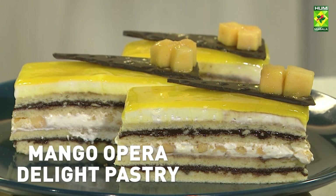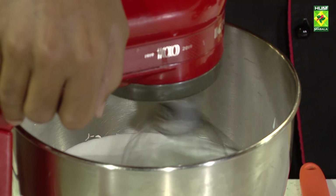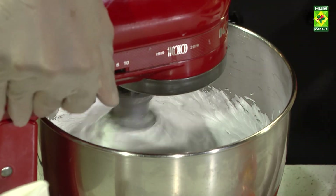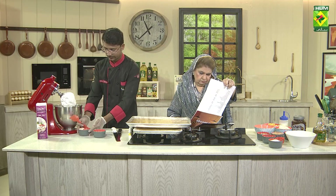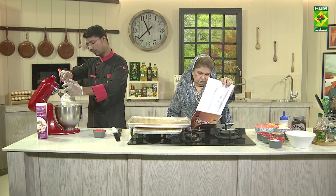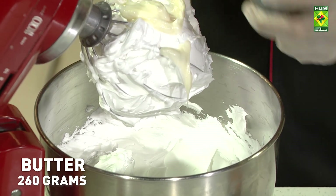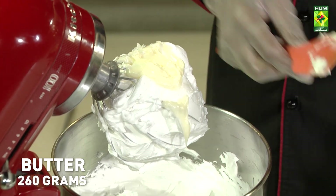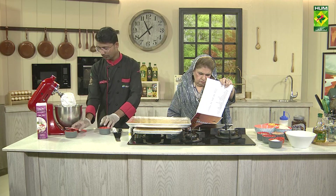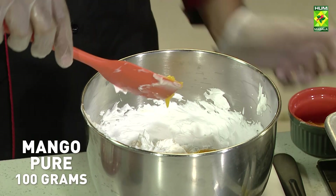Mango Opera Delight Pastry. Cream 250 grams. We will stop the machine, add the butter, and mix it with the mango puree. The butter has gone into the cream.